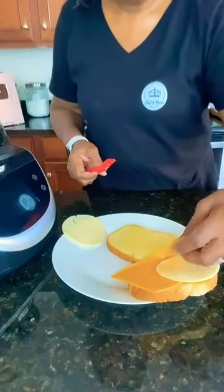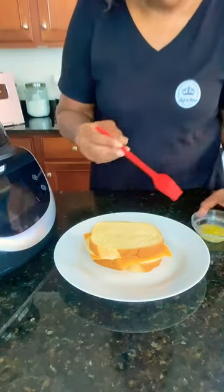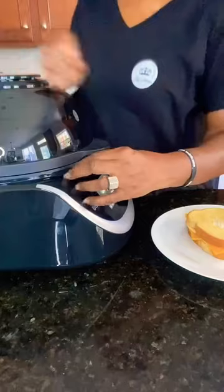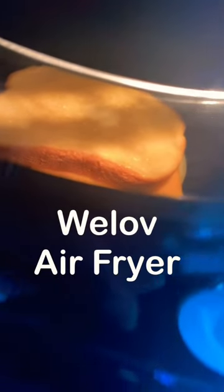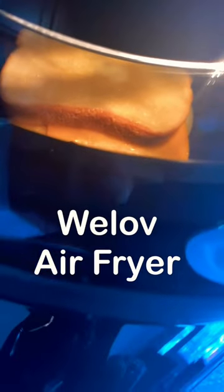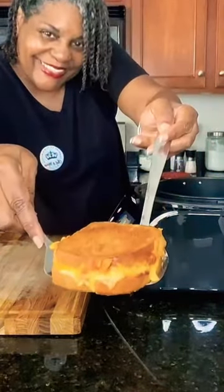Provolone and cheddar cheese — butter on the inside, then go ahead and butter the outside too. 375 degrees, six minutes. I love using my air fryer. Look at how nice and golden brown that is!